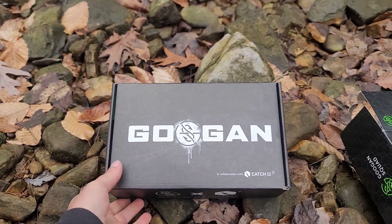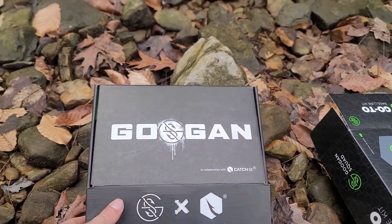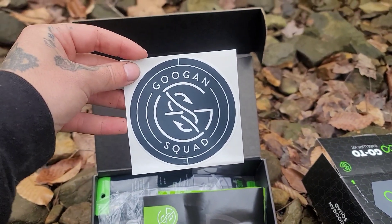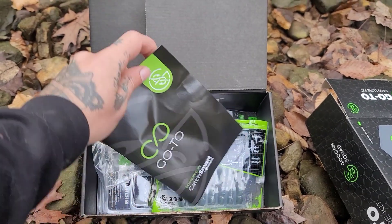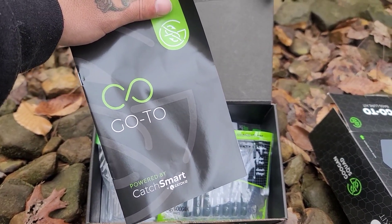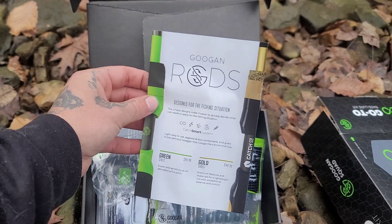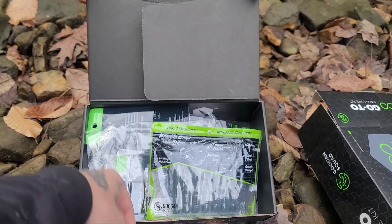Alright guys, so we got the box here. I've taken it out of the sleeving. We're going to pop it open and look what's inside. Straight off the rip we got a nice Googan Squad sticker. We have a Googan Squad go-to sponsored by CatchSmart — a CatchCo book that tells you how to fish your baits. They promote their rods on the back. Self-promotion is like the best promotion.